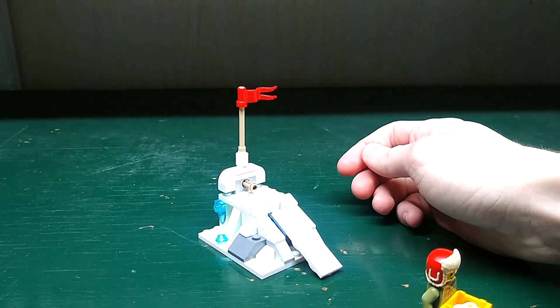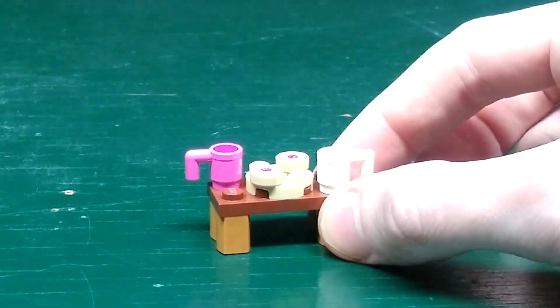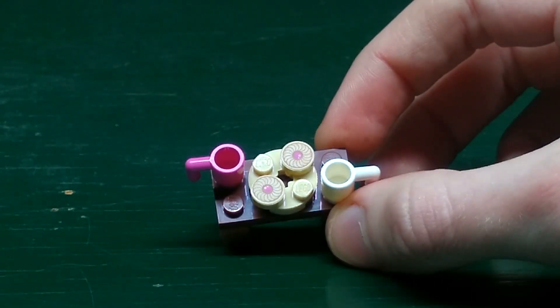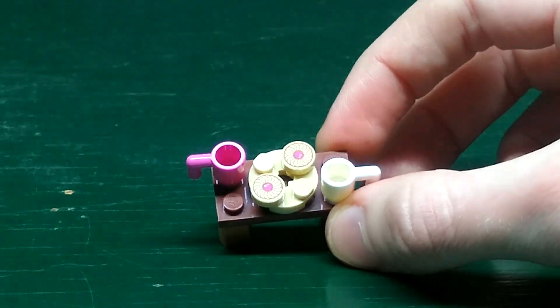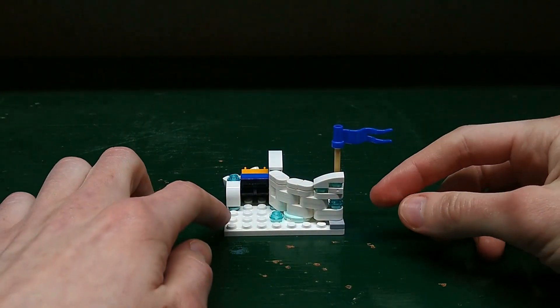Next up we have this table. It has a pink cup and a white cup, and it has this dish with two donuts on it.